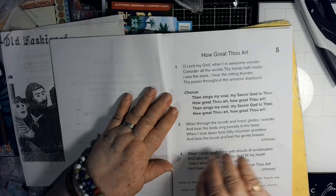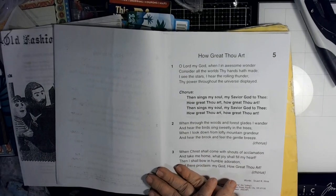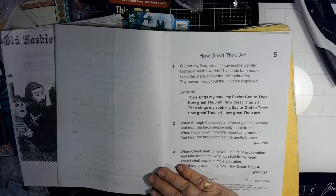How Great Thou Art: Oh Lord my God, when I in awesome wonder consider all the world's Thy hands have made, I see the stars, I hear the rolling thunder, Thy power throughout the universe displayed. Then sings my soul, my Savior God, to Thee — how great Thou art, how great Thou art. I can only sing that much because my voice disappears when I get up that high.